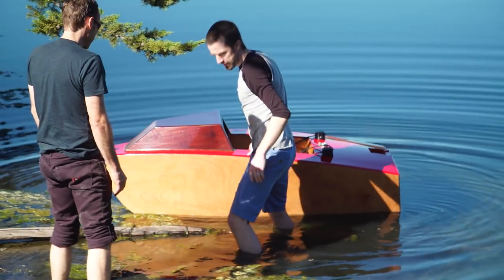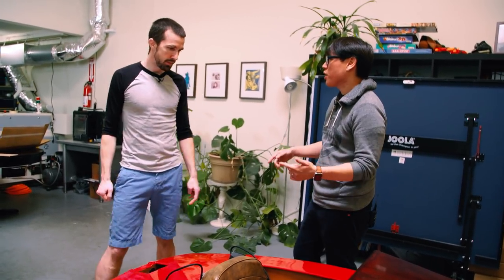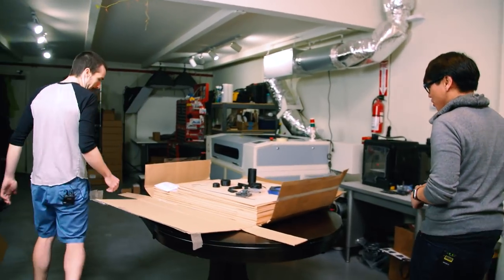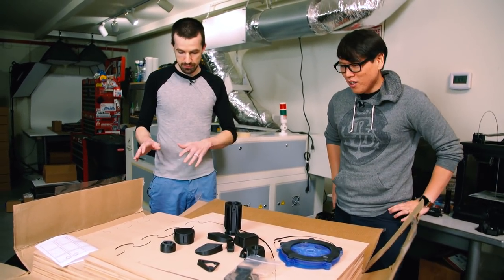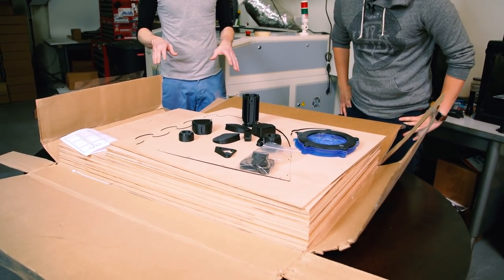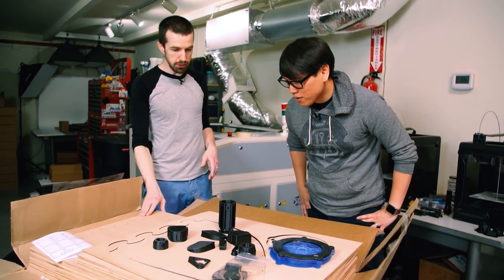They're made to order, and you just finished putting a kit together — let's check it out. It's three full sheets of quarter-inch marine-grade plywood — a lot of plywood, but for boat building it's actually very little.